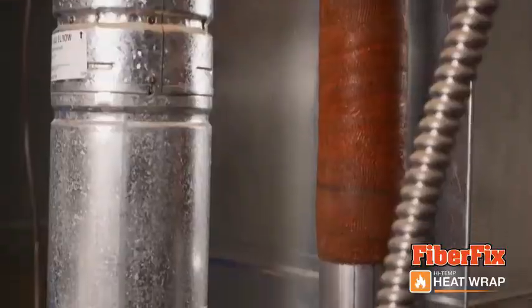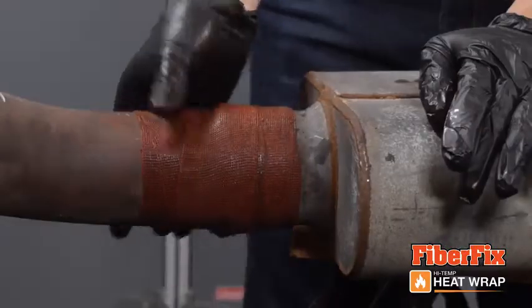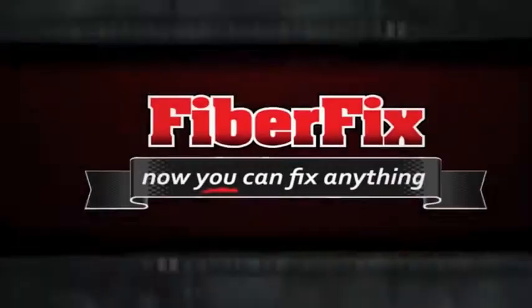For the most durable, permanent fix, don't replace it — FiberFix it with the new heat wrap from FiberFix.